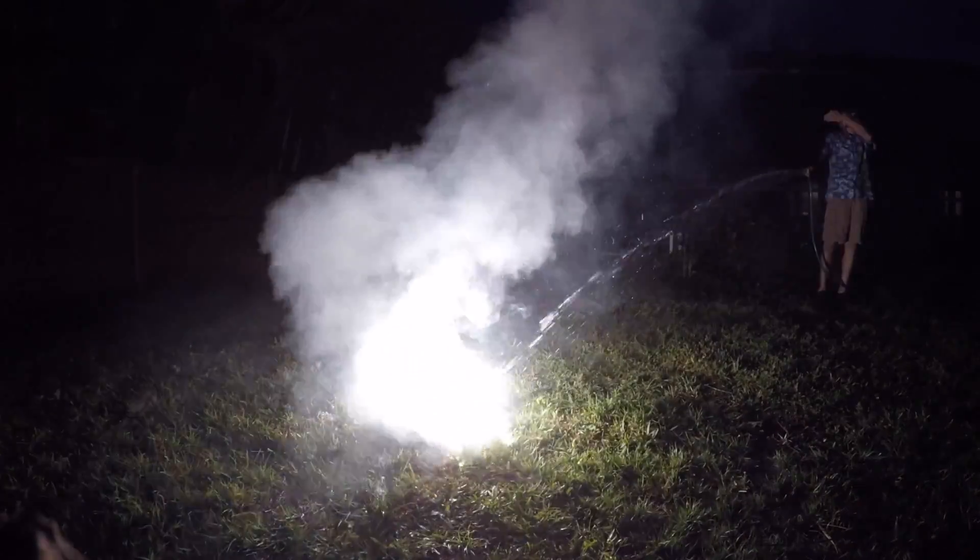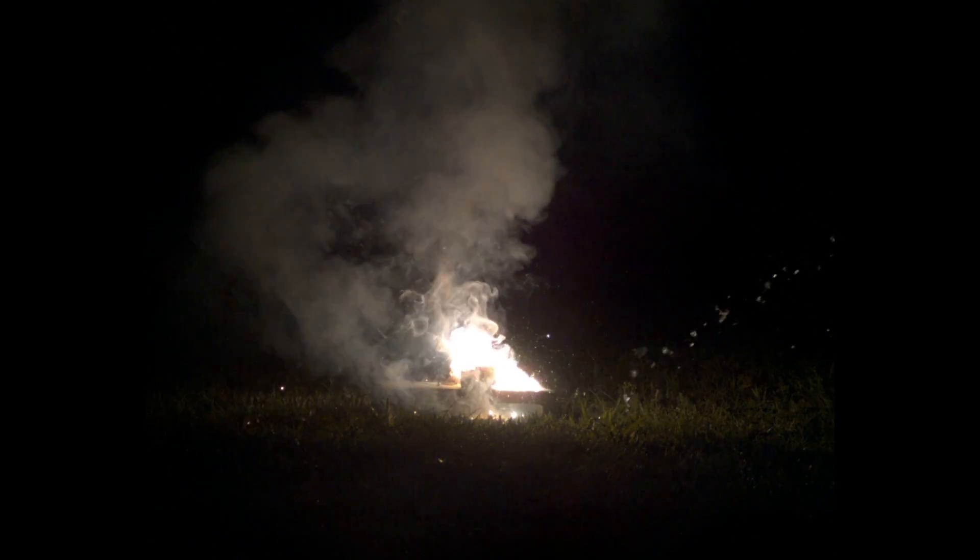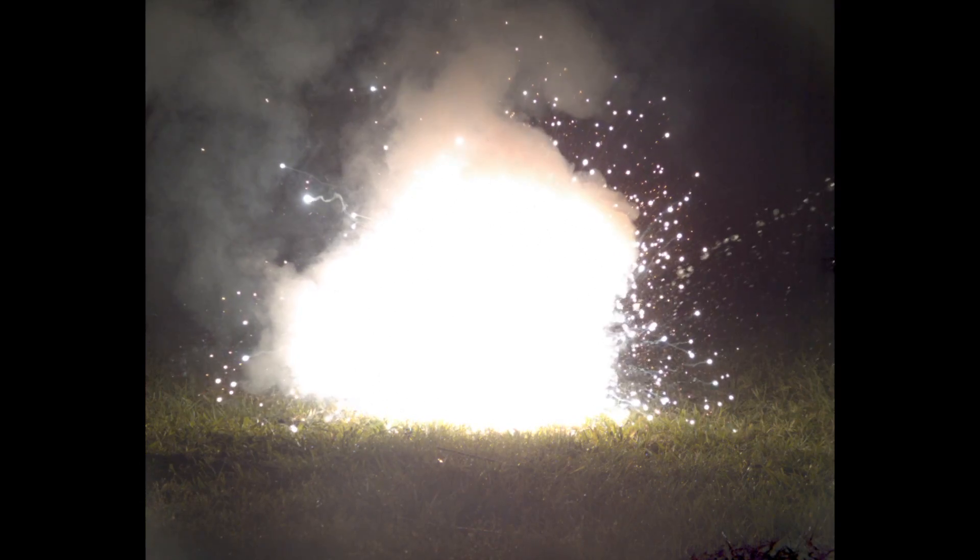I also tried spraying water on magnesium at night, but it just didn't turn out as good as the original video. On the high-speed camera, it was way too overexposed, and I was filming in the wrong aspect ratio. Still pretty cool, though.